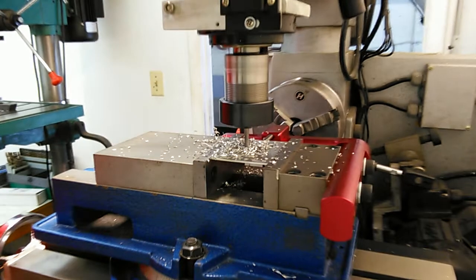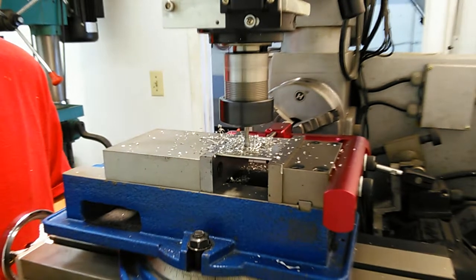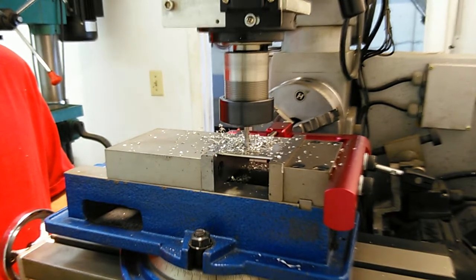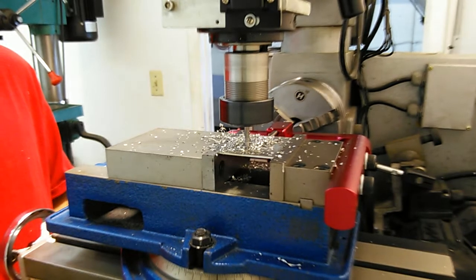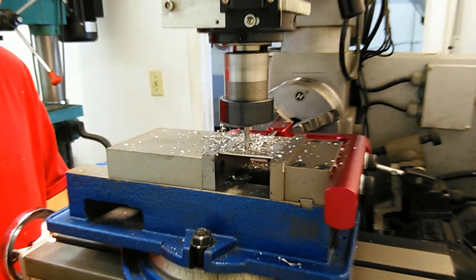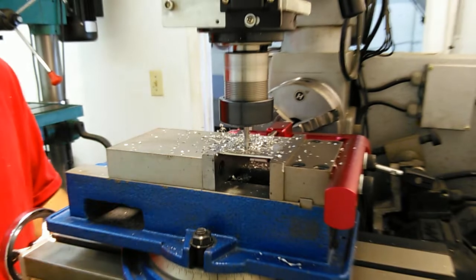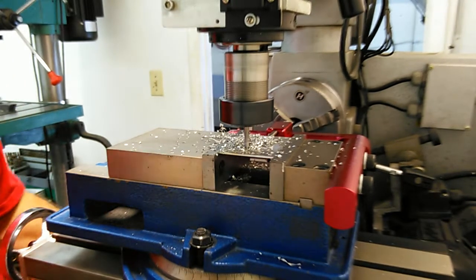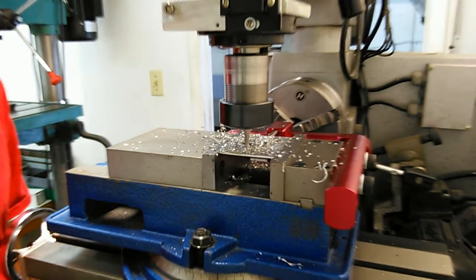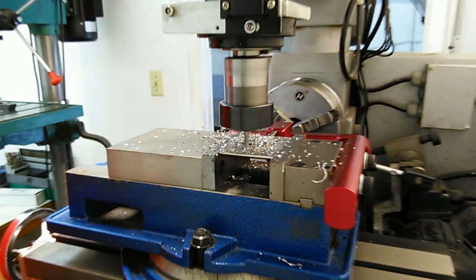Loosen this, bring my bit up to the stop. Loosen my hex, bring it over to the next one — five, five, one. Tighten. Do my plunge — you can see how it goes in pretty good, there's no real play there. Tighten out my Z.